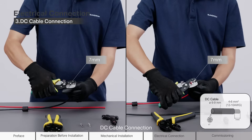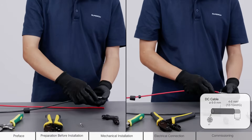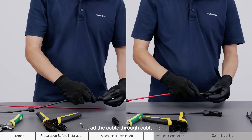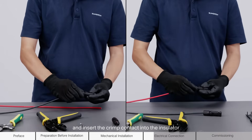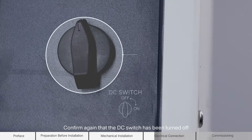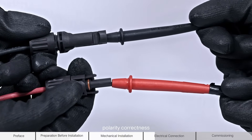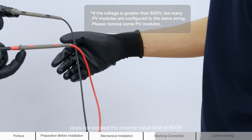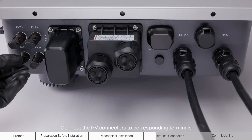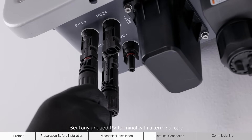DC cable connection. Strip the insulation from each DC cable by 7 mm. Assemble the cable ends with the crimping pliers. Lead the cable through the cable gland and insert the crimp contact into the insulator. Tighten the cable gland and the insulator. Confirm that the DC switch has been turned off. Check the cable connection of the PV string for polarity correctness and ensure that the open circuit voltage does not exceed the inverter input limit of 500 volts. Connect the PV connectors to corresponding terminals until there is an audible click. Seal any unused PV terminal with a terminal cap.